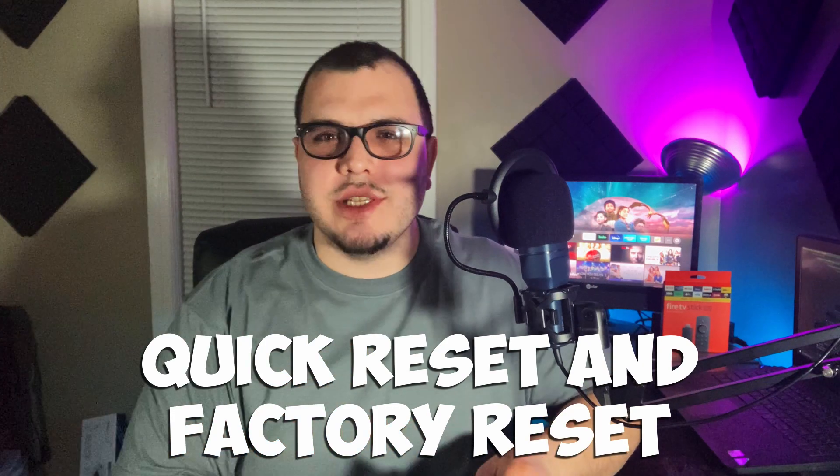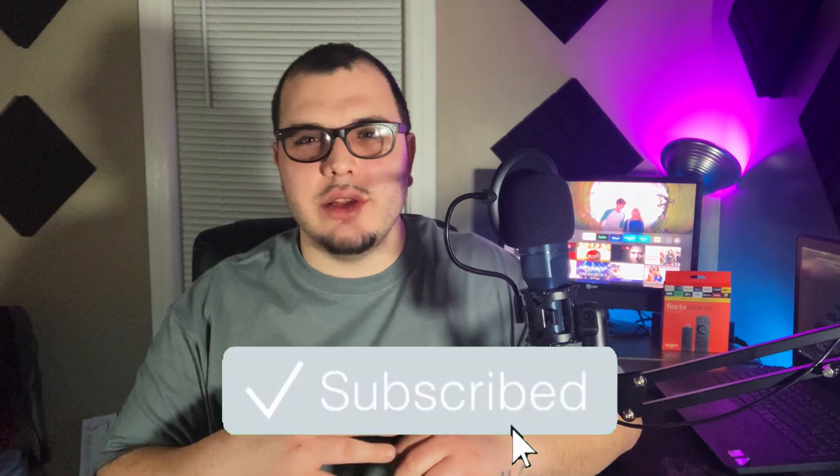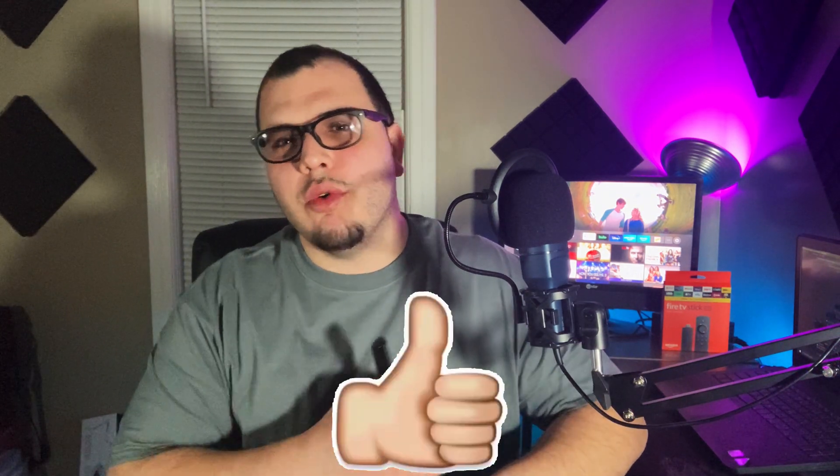Welcome back to Supreme Tech. In this video I'm going to show you how to do a soft reset on your Fire Stick. This is for when your screen freezes, you can't get out of the home screen, or you're on a different app and it just won't let you do anything. It's real quick and easy, only takes a couple seconds. I'm going to show you how to do it on the controller and then flip to the TV.